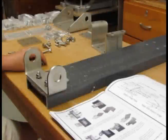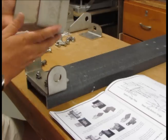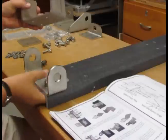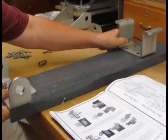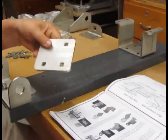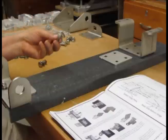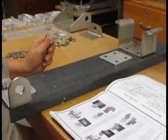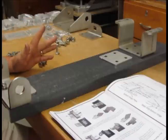We'll then continue by putting the top plate on. The top plate is again a fairly substantial piece of metal, and that will mount up here on the top end of this channel. On the back side, once again, there will be another steel plate. That attaches with some more 3/8 inch carriage bolts, a flat washer, a split ring, and a nut. I'll go ahead and install that portion, and then we'll be right back.